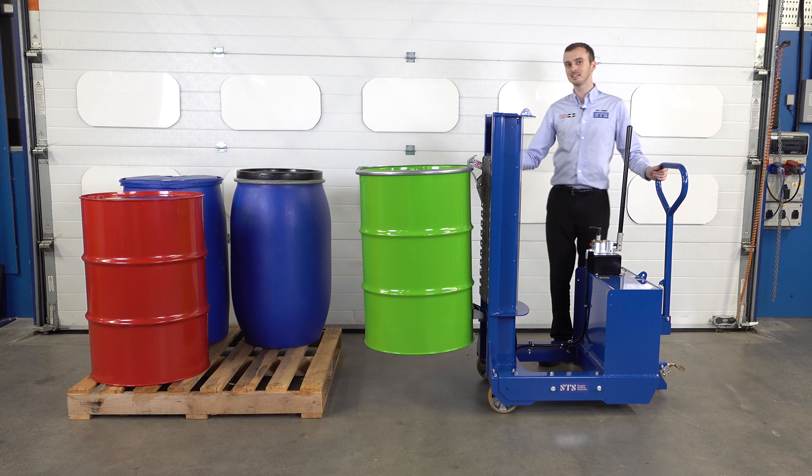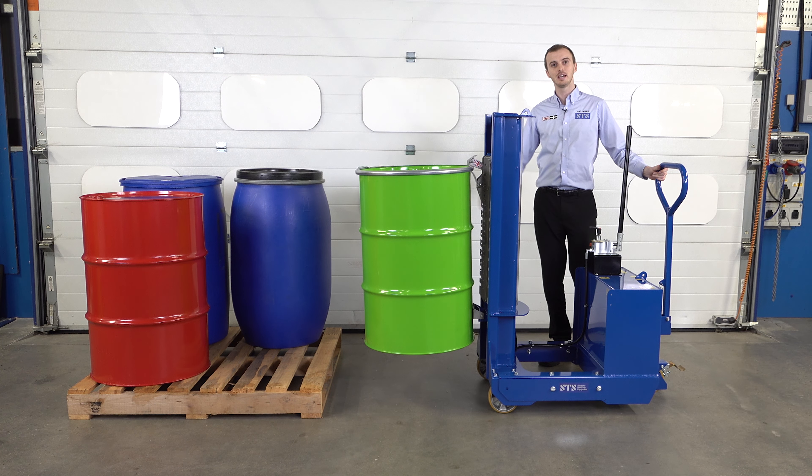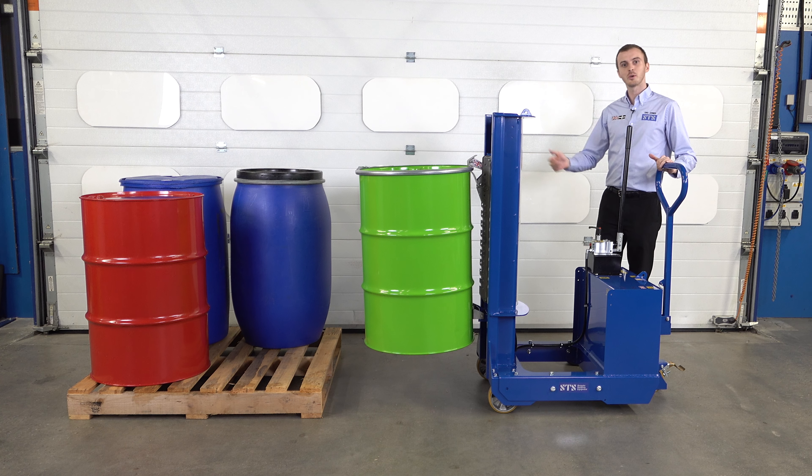This makes it very easy to load machines, because you don't have to worry about the legs clashing into the machine. We'll now show you how it works.